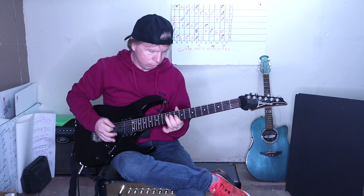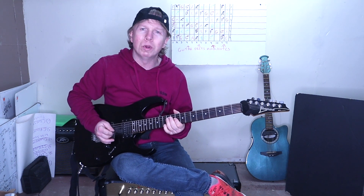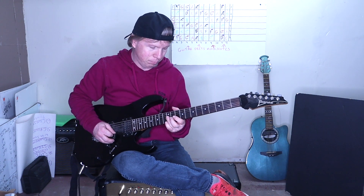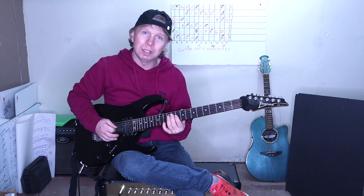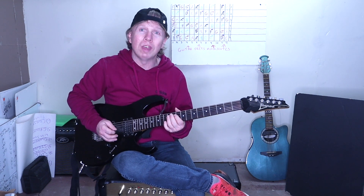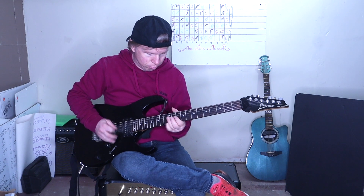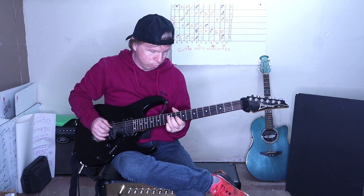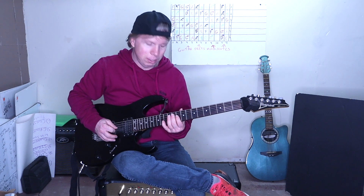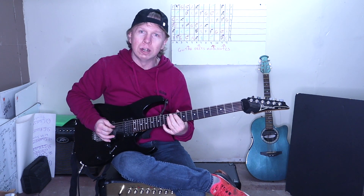Little faster. Then what he does, he does a double stop on the 12th fret of the G and B, to the 10th fret of the G and B, to the 12th fret on the D. You do that four times. Then he plays double stop on the 10th fret of the G and B, to the 12 on the D and open A.